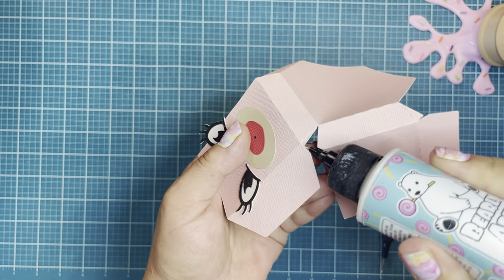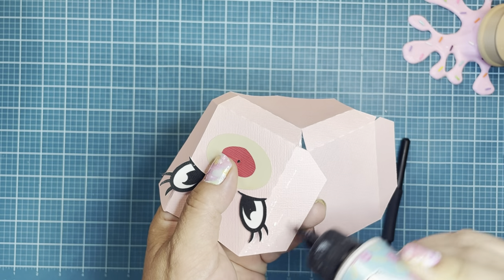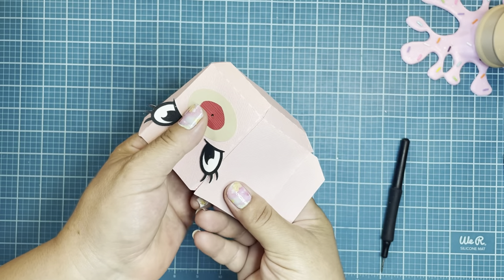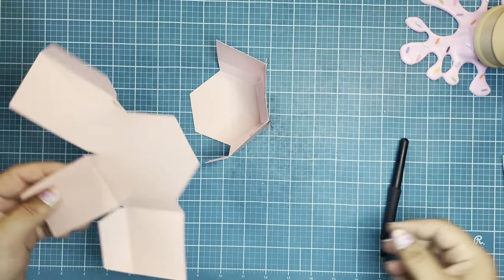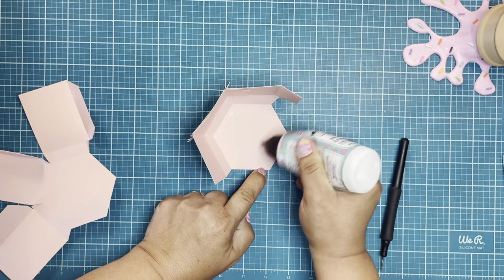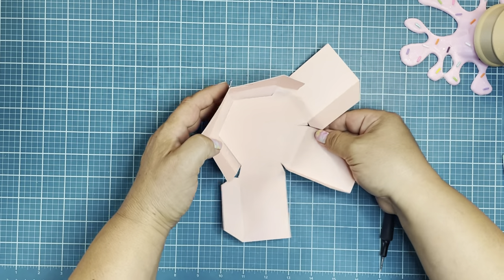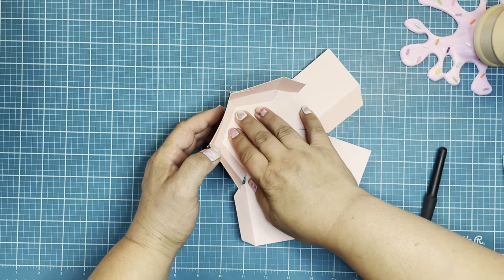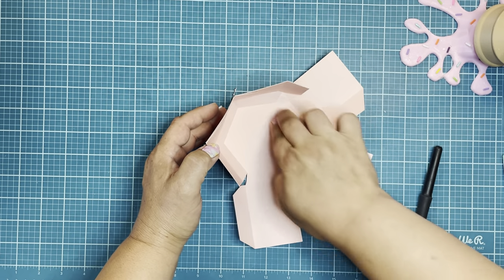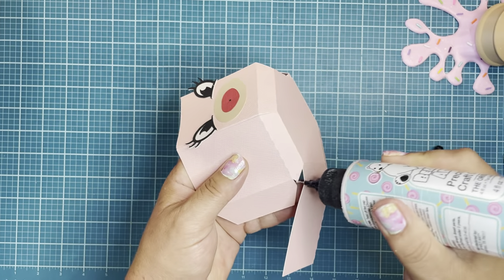Don't forget to hit that little small tab as well. You don't need a whole lot of glue because it'll take longer to dry. I've already gone through with a bone folder to really hit all of my score lines — it gives it a nice finished piece. Now grab your second piece and add some glue to join those pieces together, which also creates a really nice sturdy base.